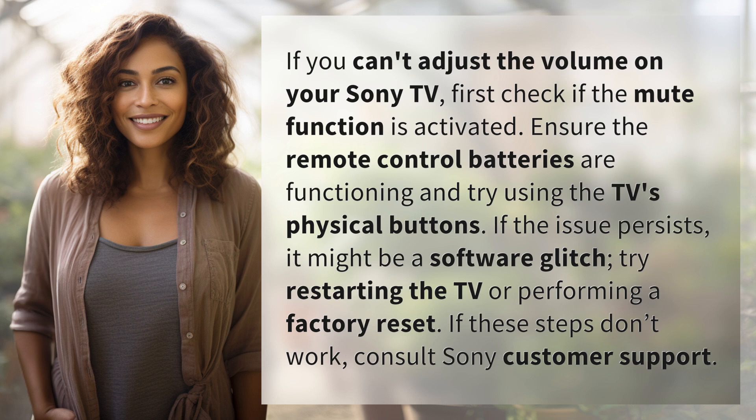Try restarting the TV or performing a factory reset. If these steps don't work, consult Sony customer support.